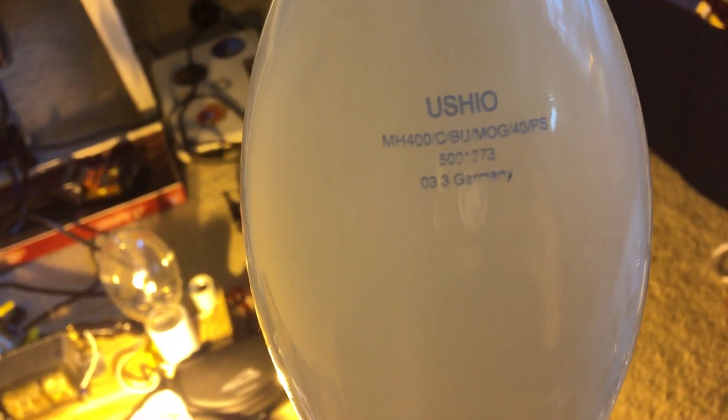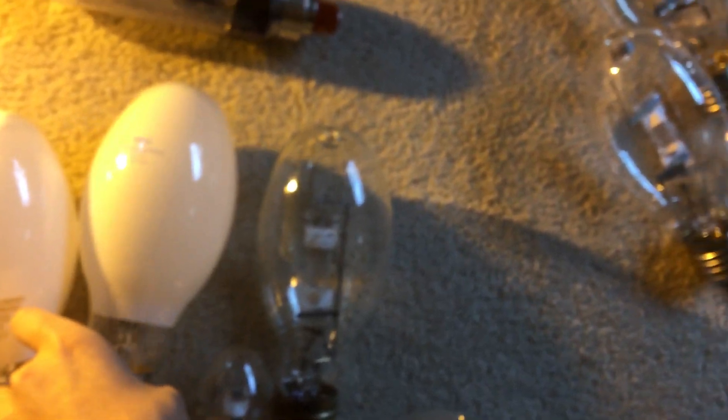This bulb was actually made in Germany, which is pretty cool. I got this at a Habitat store in Phoenix.